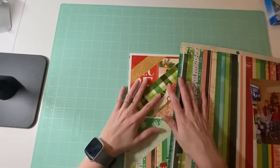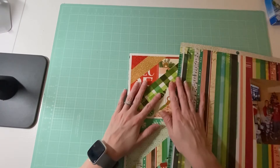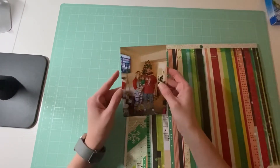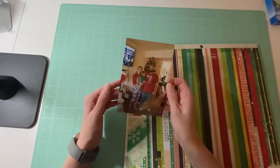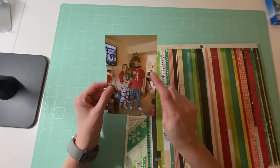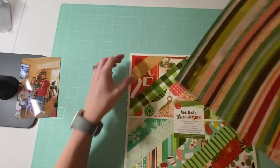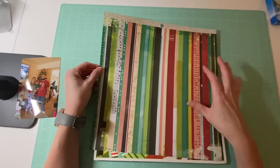Hello all my crafty friends, it's Amanda from CraftyFit and today I have another layout to show you. I'm going to be working with a photo from 2019 and I'm going to be using Vicky Bouton's Warm Wishes collection.